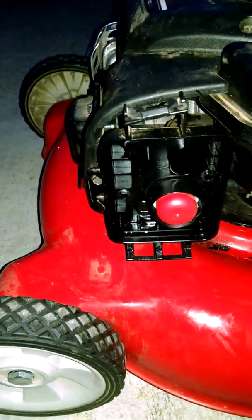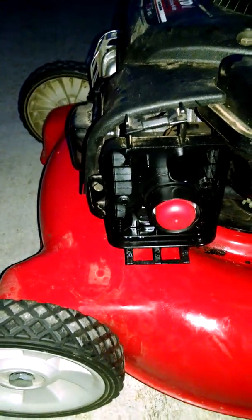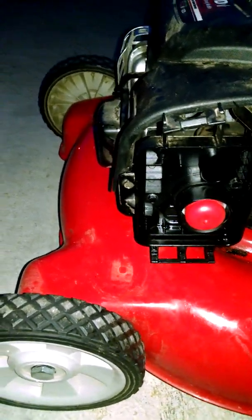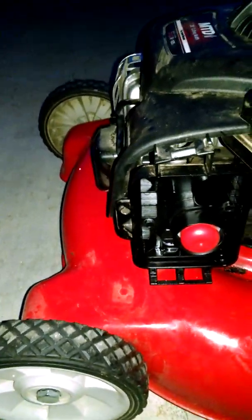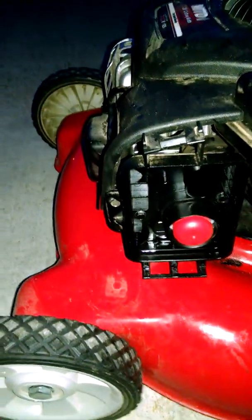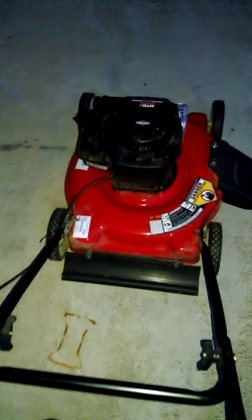I've taken and put the plunger back on. In a minute here, I'm just going to put the cover back on there. I'm going to start it up here, make sure it's running properly, running good. I'm going to let you guys see that a simple cleaning of your lawnmower gets you back straight.